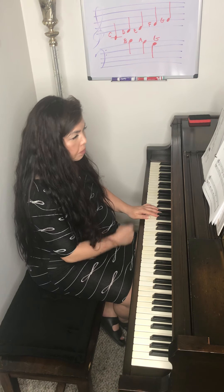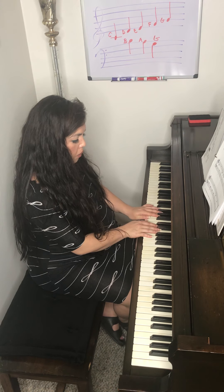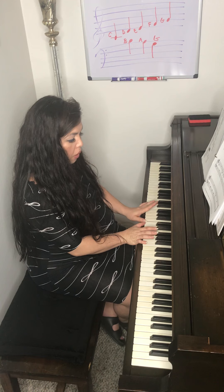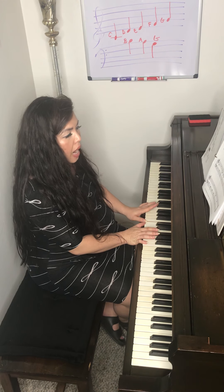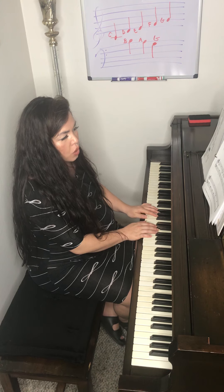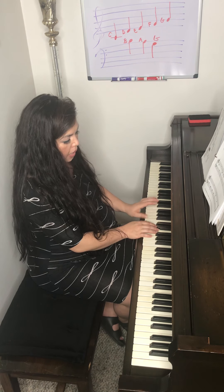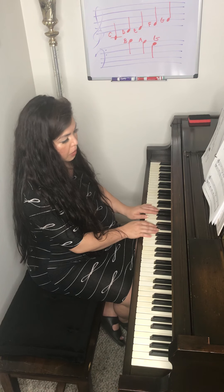The position for this song is, instead of your thumbs sharing middle C, it's asking you to put your left hand thumb on B. If you look at the first measure of the second line, it indicates a one underneath that B, and that means your left hand has to go there.